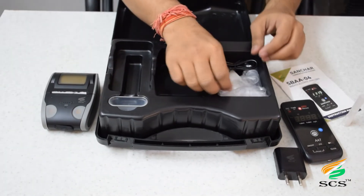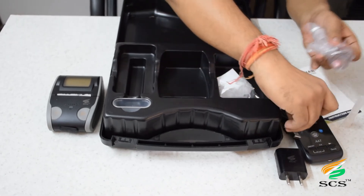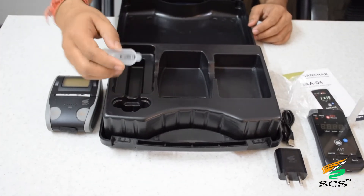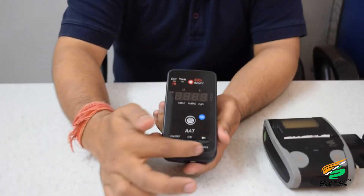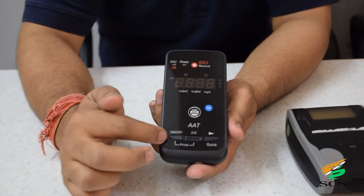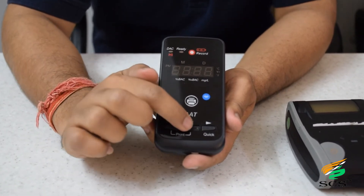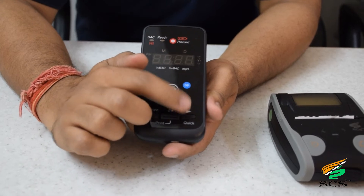This is the thermal roll. This is the cup mouthpiece for the passive test. There are three buttons: the first one is the on/off button, the second one is the OK button, and the third one is the quick button.